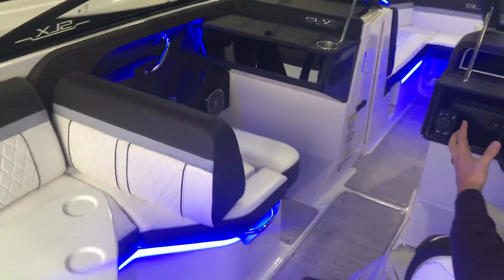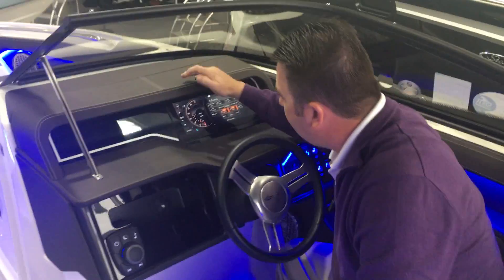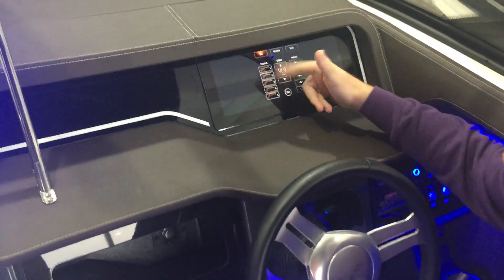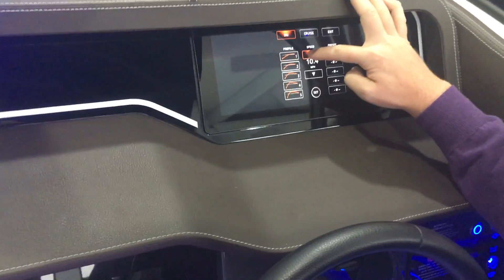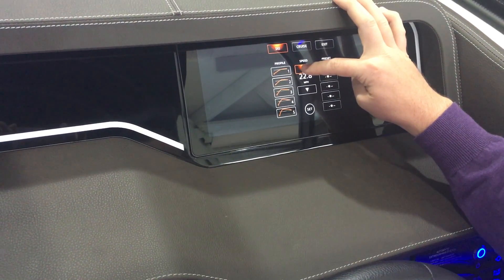One of the neatest features about this boat is the glass dash. When you look at the dash, you have a ski mode that gives you different profiles for how fast the boat is going to speed up to whatever speed you set it at — in this case 10 miles per hour, which is a little slow for skiing, so we can bump this up to, say, 25 miles per hour.